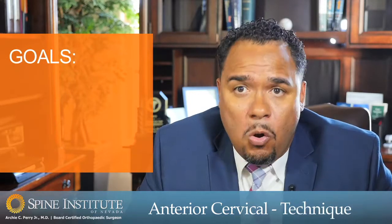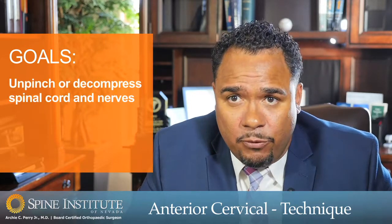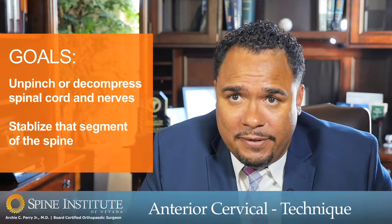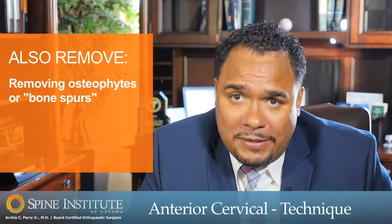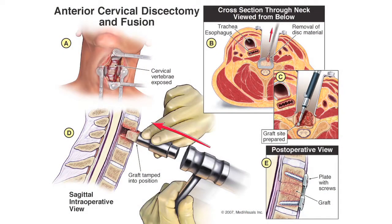The surgical goal is twofold. One is to unpinch or decompress the spinal cord and nerves. The second goal is to stabilize that segment of the spine. We do that by removing the disc in its entirety, and by directly removing that disc material we can decompress the spinal cord and nerves. Oftentimes there are also bony projections called osteophytes — most people refer to these as bone spurs — that also require careful removal from the surface of the spinal cord and nerves.